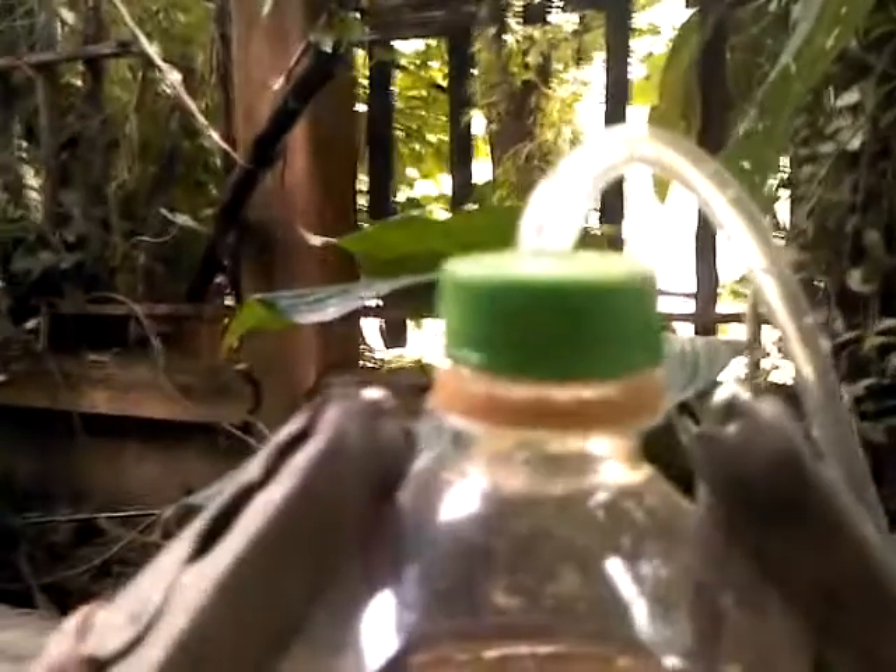I want to measure how much hydrogen I get out of this configuration by putting it into a water glass, and we'll prepare another water glass for that.